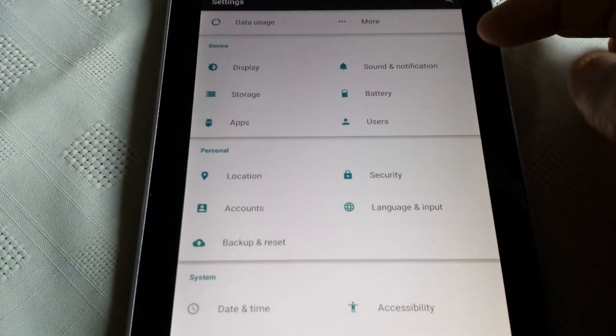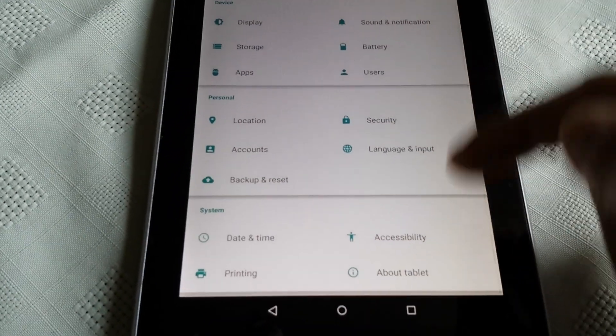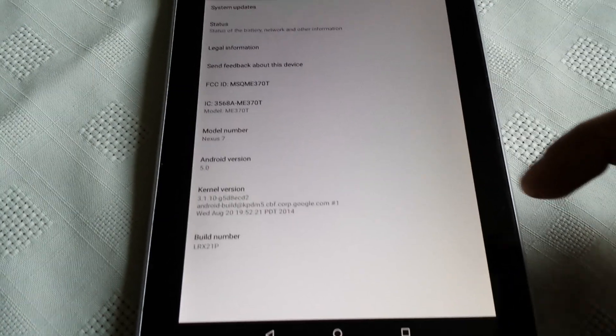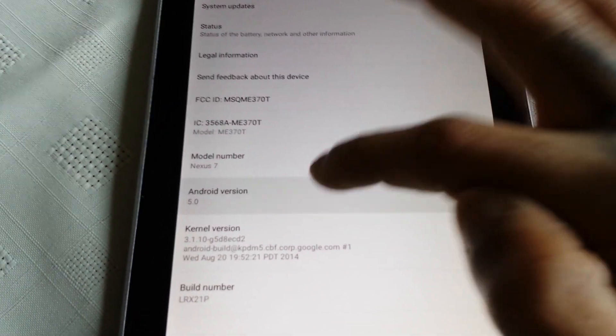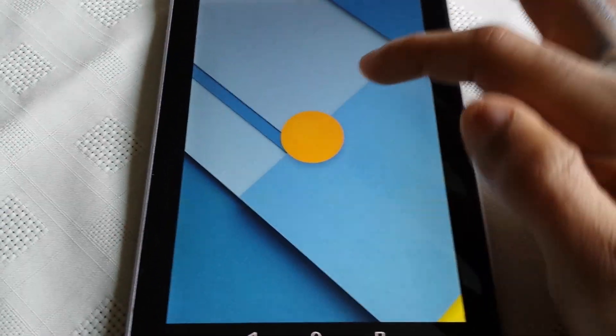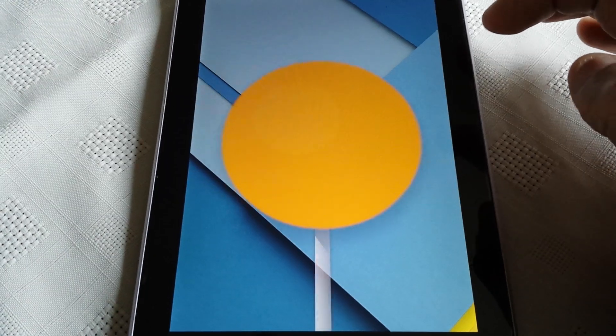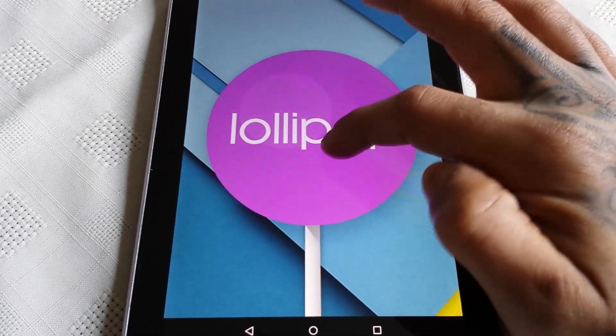Let's go into the settings and I'll show you it's really Android 5.0. Under About tablet you can see Android version 5.0. And when you tap it, it opens up the Easter egg — there's a nice lollipop here and when you touch it, it does change colour.